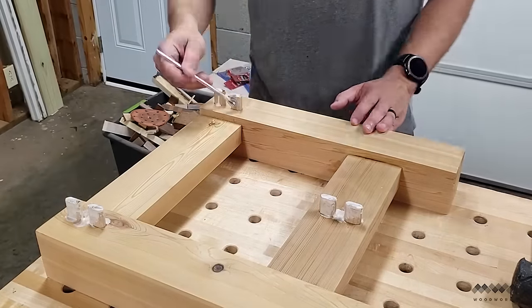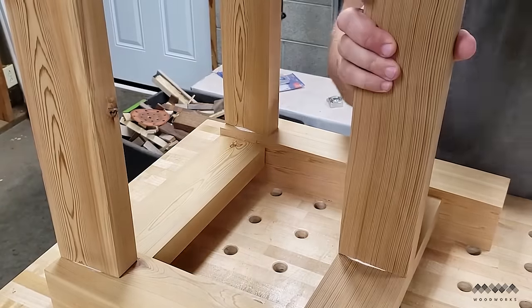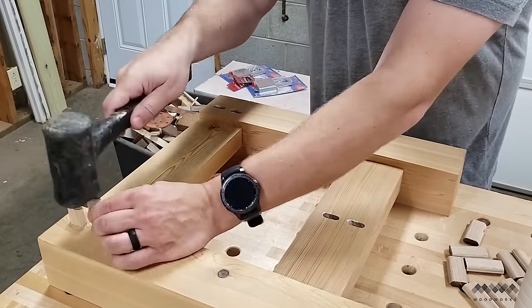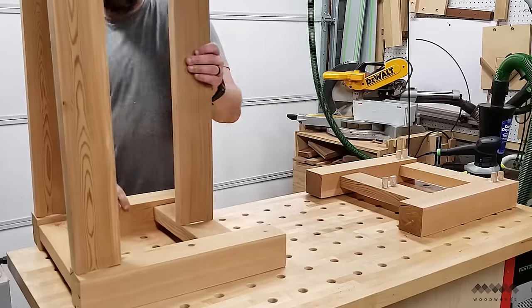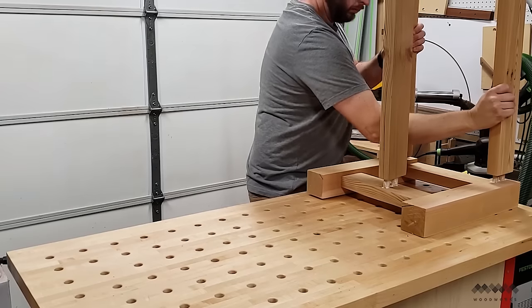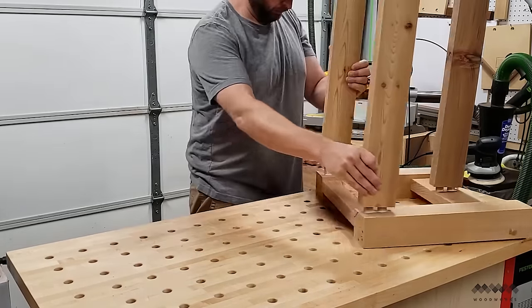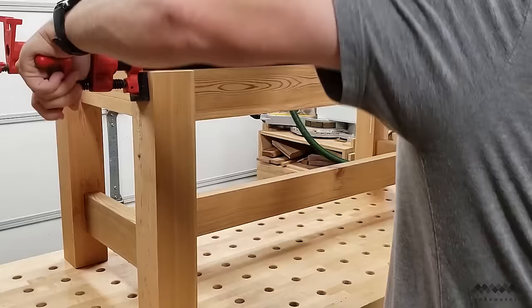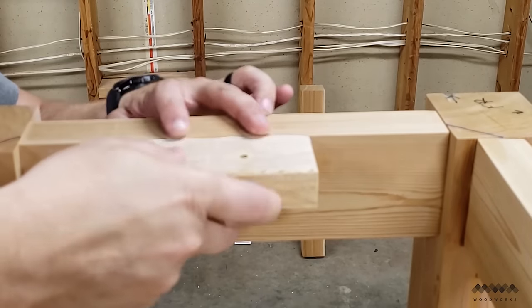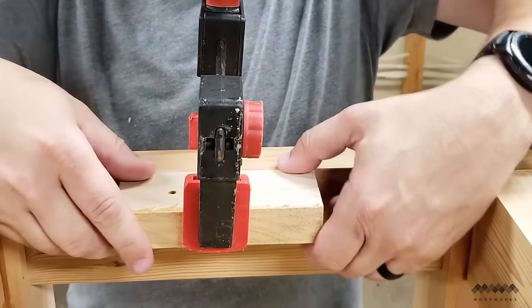After the sides are dry and out of the clamps, I add the remaining dominoes and glue, then add both long apron parts as well as the long stretcher. These slipped on pretty easily and everything is flush. Next I repeated the process for the other side of the table — adding glue to the mortises, tapping in the dominoes, and making sure everything is fully seated and covered in glue. I then added a clamp to each side as well as to the stretcher to draw everything together. The final step is to add these cleats to the frame with glue. Each cleat has two screw holes that I'll use to hold the top to the base and allow it to expand and contract with the seasons.